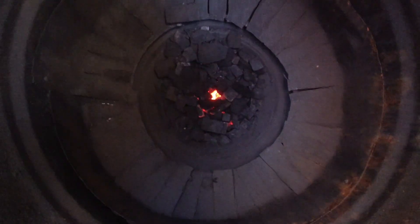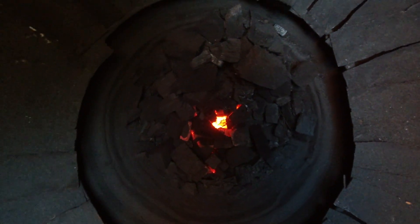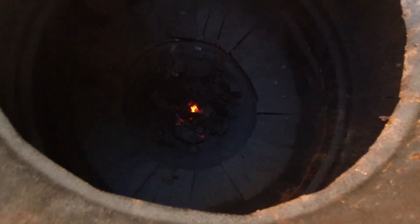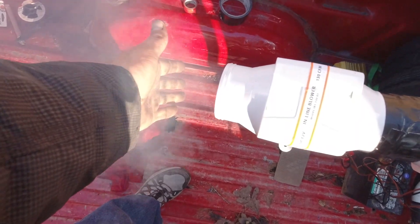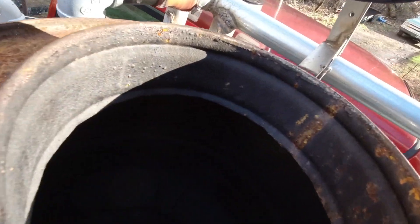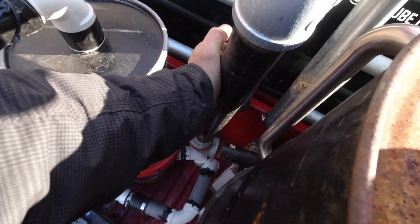Looking down in here, you can see there is a fire down in there. I can already hear the roar. The blowers are a little noisy, but you can see we've got a lot of smoke coming out here. We'll let that work for a little while. Keep in mind that gas is going all the way through here — all the way up through this pipe — which is not even warm yet.